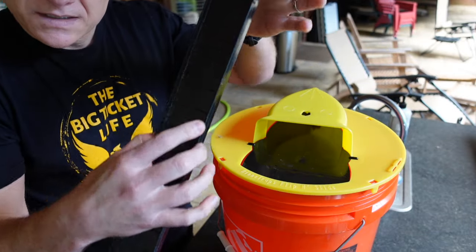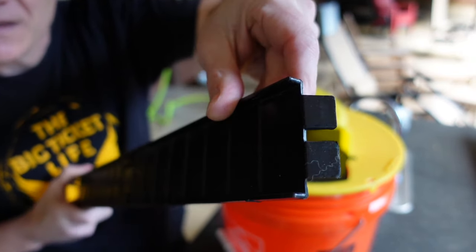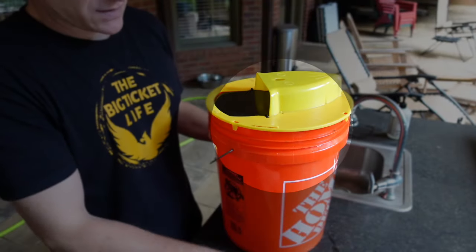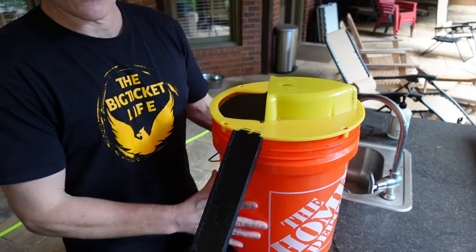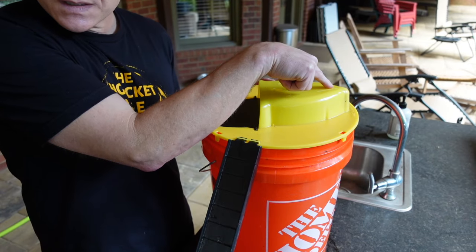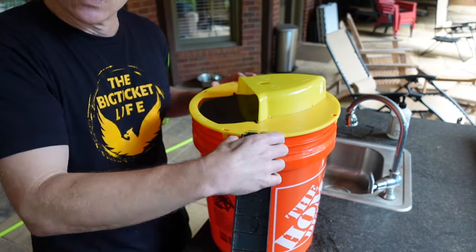This is the ramp that the rodent will run up. On the edge you can see where the edge of the trap is — you just slide it in here like so, and now it holds in place. They'll be attracted to the scent of the peanut butter, come up the ramp, run to the back, and fall into the bucket.